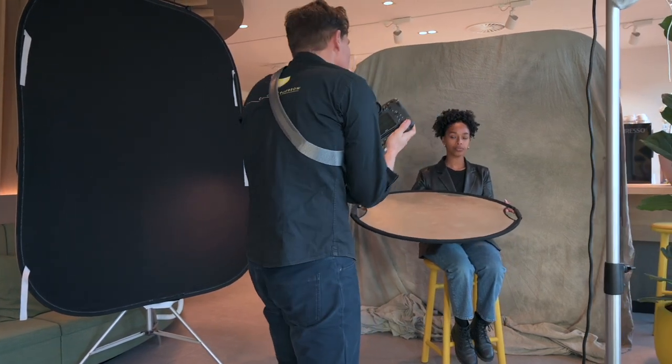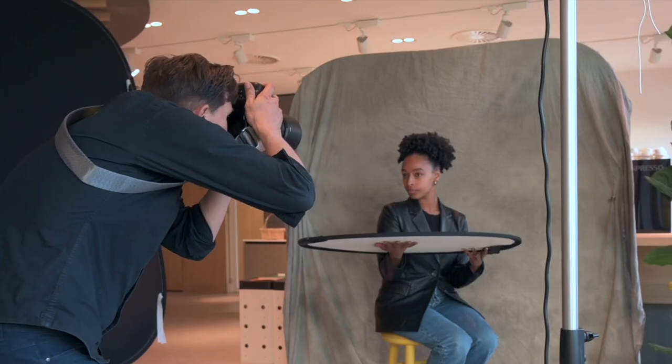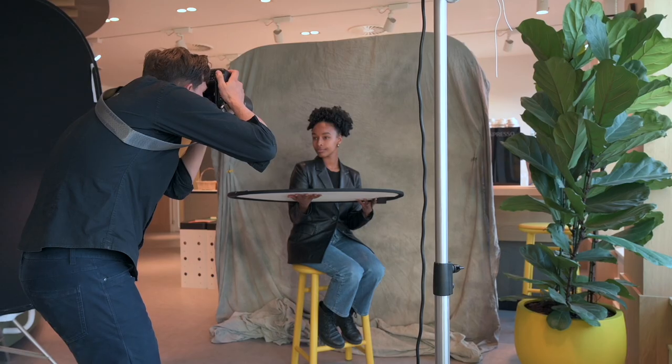Just doing a lighting test first, switching the trigger on for the flash, looking straight into the lens. Beautiful, just like that. Chin up a little bit. Stunning — keep it there. Good.